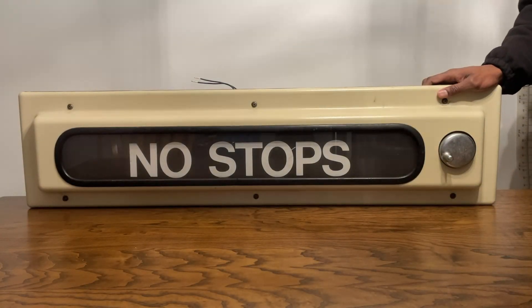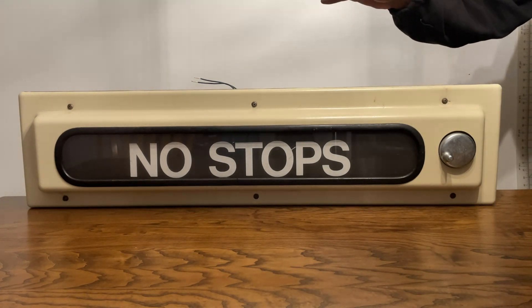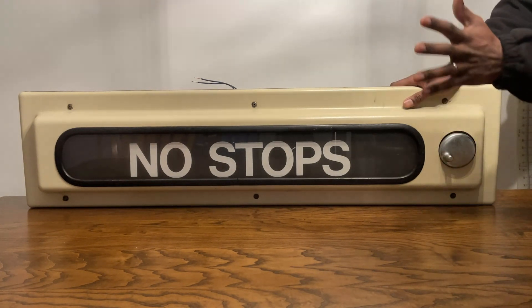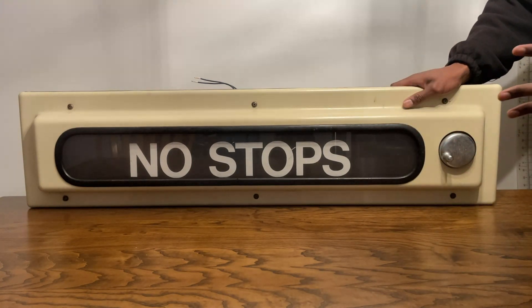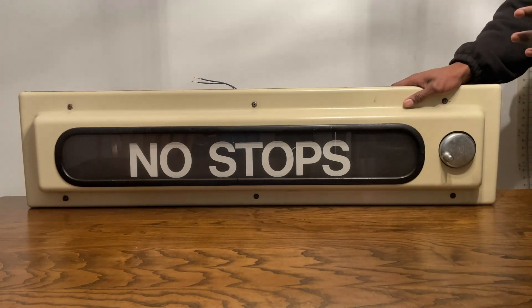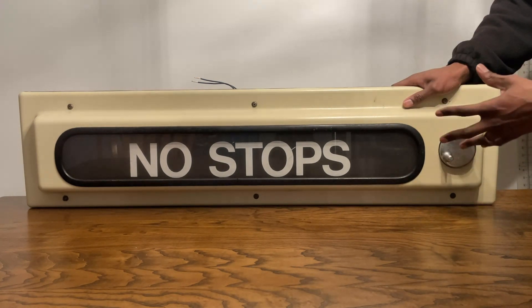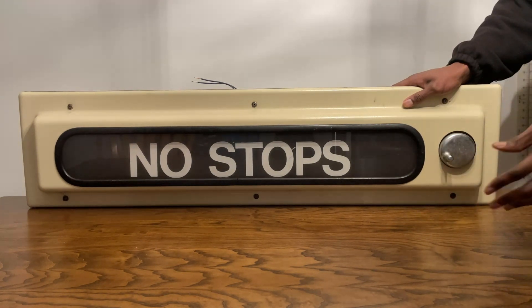Hey everybody, smallflame885 here, back with another roll sign. You may have seen this one before — this is an MBTA sign, but it is a different one. Last time we had the blue one; this time I got my hands on an Orange Line roll sign. The box is the same as before, the cards have a similar design, so the boxes and rolls share that same style.